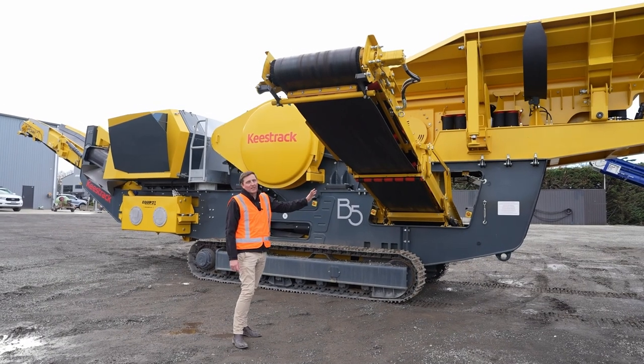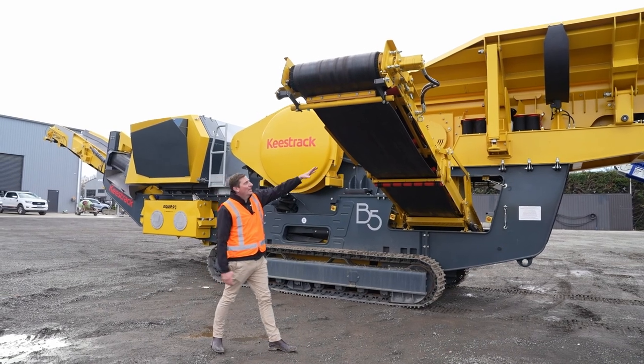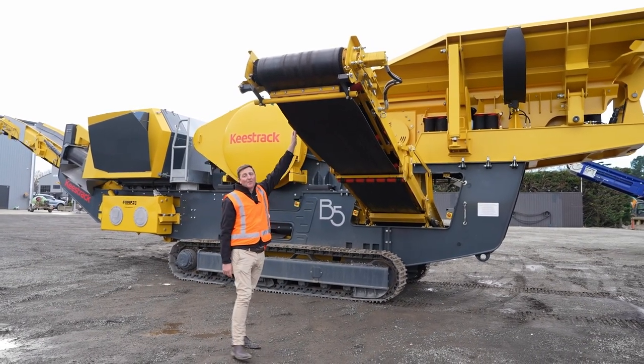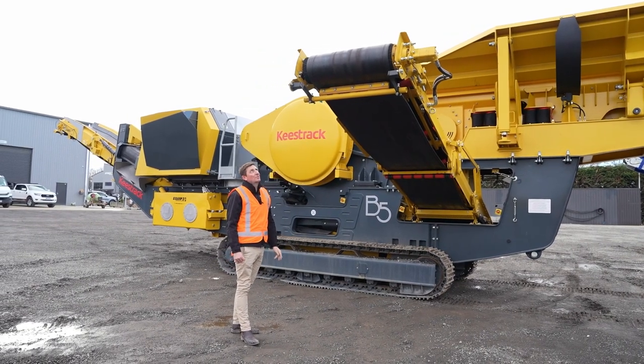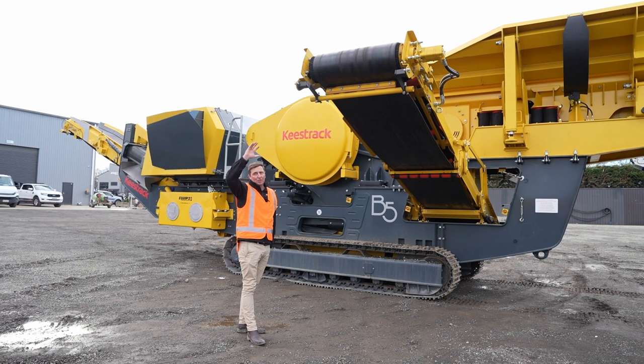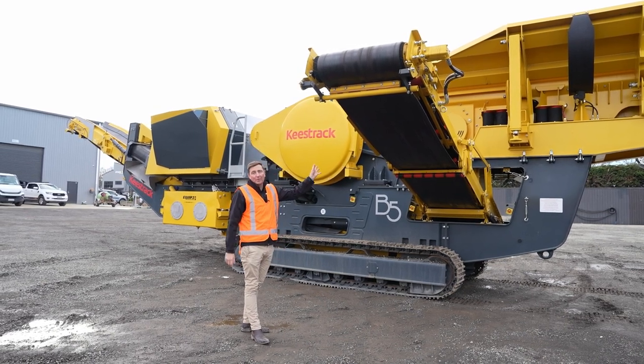Just on the other side — this is our discharge belt, the material that we take out through our pre-screen. As you can see, it's a really nice wide belt. All the Keystrex belts have a really high rip strength, which is quite a good feature for longevity. There's a great discharge height for your pre-screen material, and it folds up out of the way for transport.